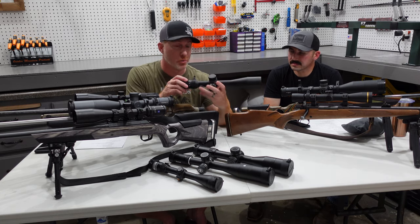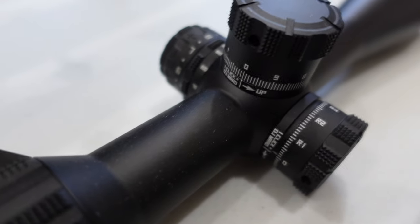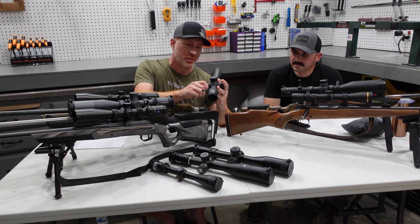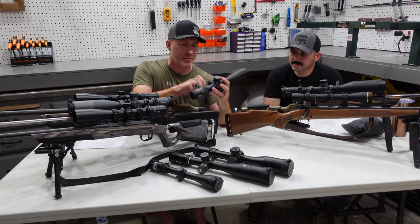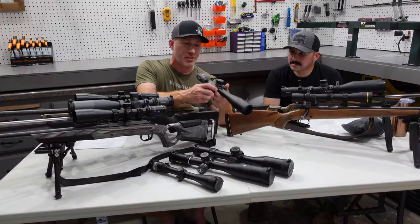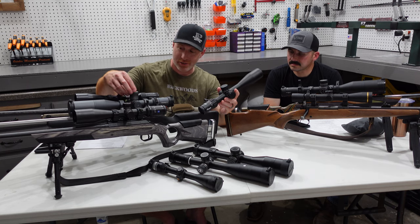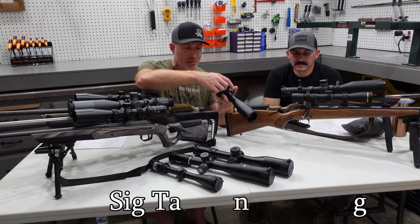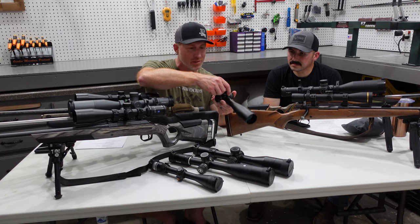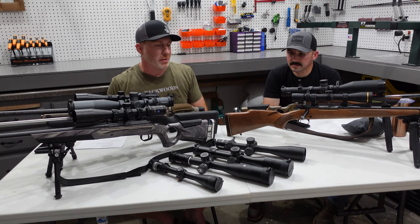The SIG Tango comes in MOA or MIL — this particular model is MIL — with real nice tactical turrets. It has an illuminated reticle and side parallax. The windage turrets are not locking like we talked about in one of the other videos. This one has a zero stop but it's not a locking type, so it just spins. It's designed more for folks who don't want a locking turret.